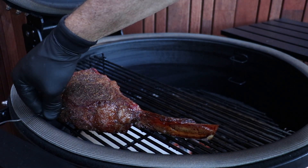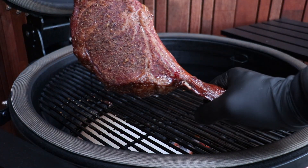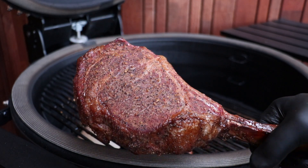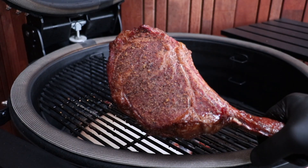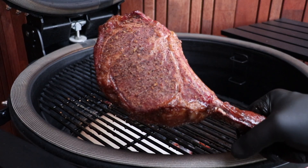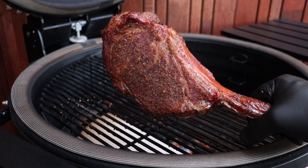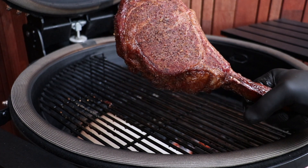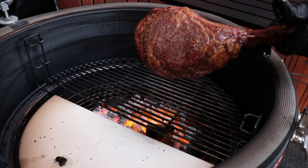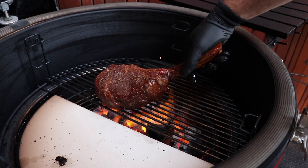I said I was going to tent this in foil but I'm actually going to wrap it in paper because the flies are pretty bad out here today. We'll wrap it in paper and bring up the temp on the kamado by opening the bottom and top vent, then we're going to sear this. We've got beautiful nice coals down there burning away — now it's time for the sear.